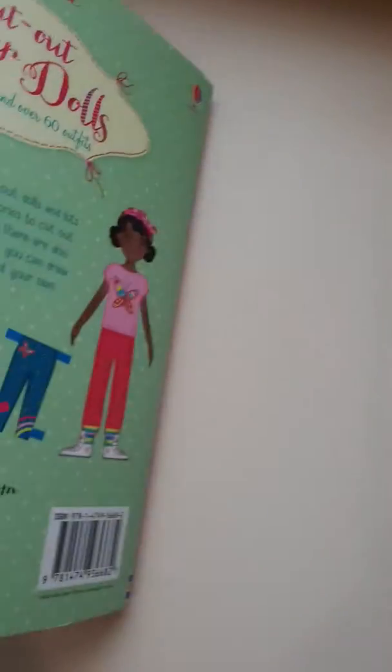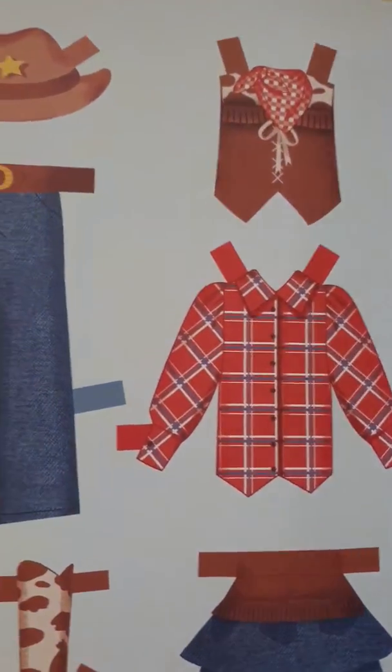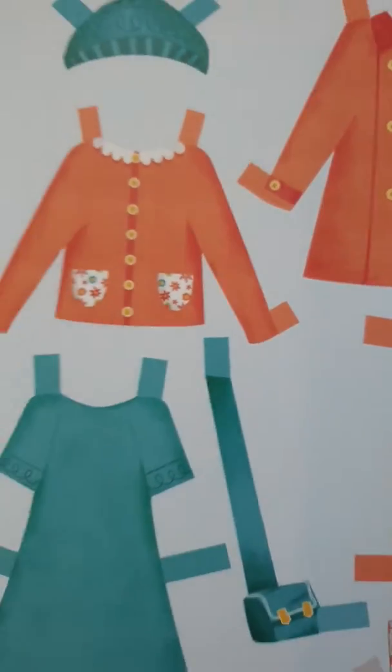There are two on that side with clear instructions showing you what to do, and then there are two more at the back. Inside you have all their wonderful outfits, so you can dress them up, make them wear whatever you want — you just cut out the outfits and put them on each doll.